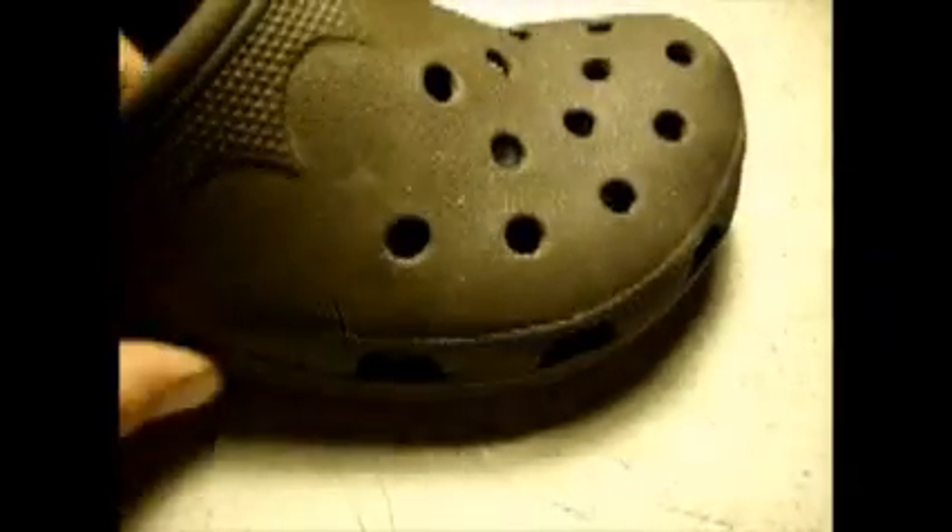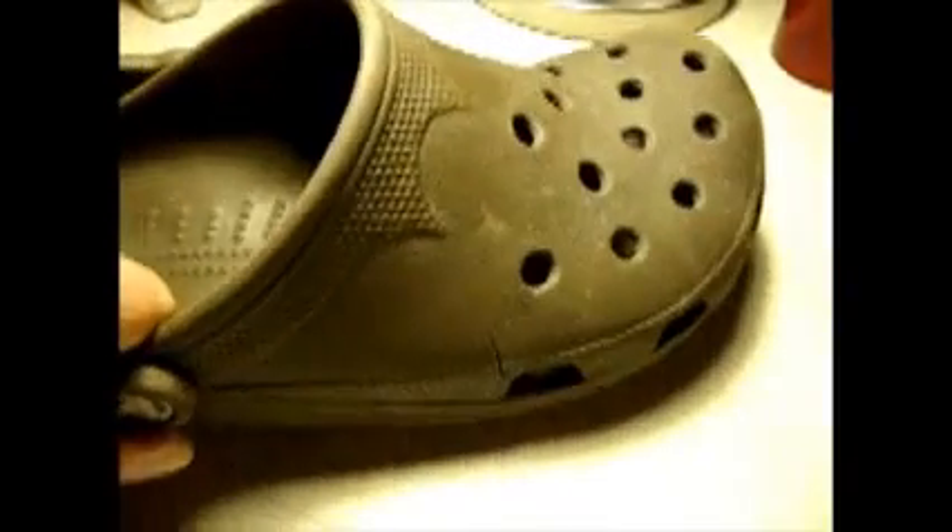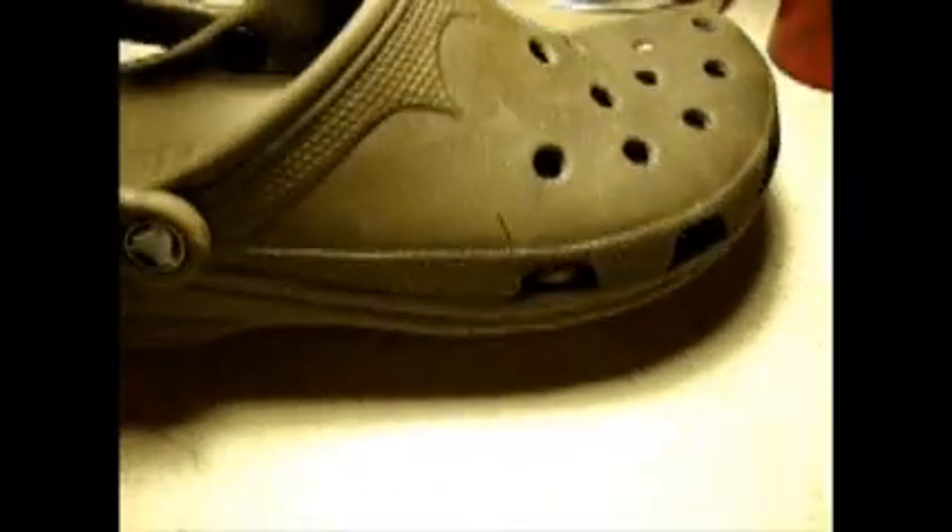Even on ice! And if you really want super traction on ice, just step in some sand — you'll never slip on ice. But remember, if you step in sand, don't walk in the house because it's sure to tear up the floors. At $45 a pair every three months, I'm saving a small fortune in footwear.